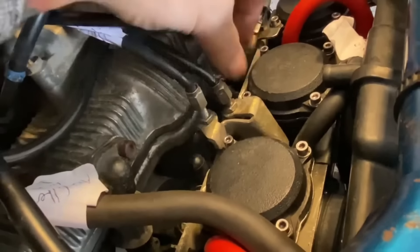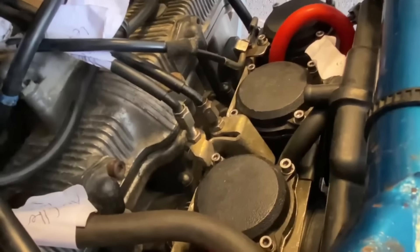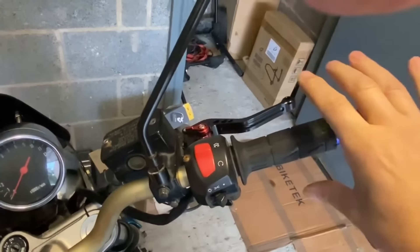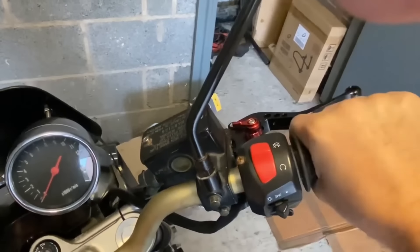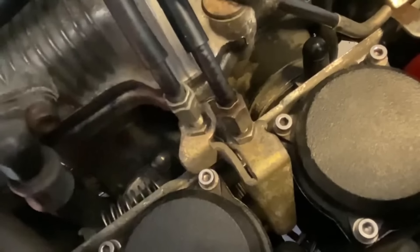The choke is in there nice and snug, and these are secure — this is how they were. Hopefully that'll throttle and snap back. It goes that way. It feels like it's catching — can you hear that? It is catching on something down there, but it's not pulling back, so I'm going to have to do a bit more reading and adjusting.